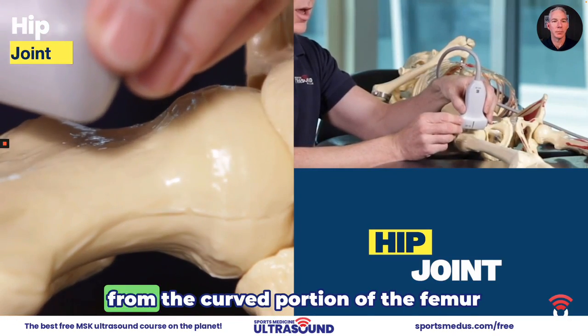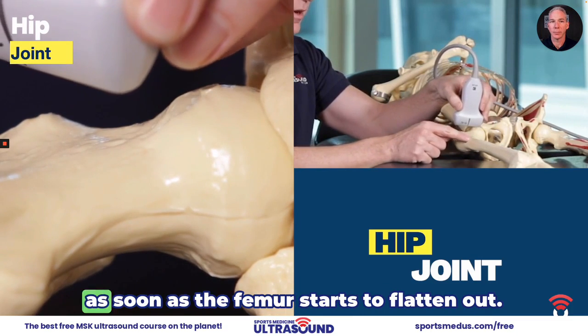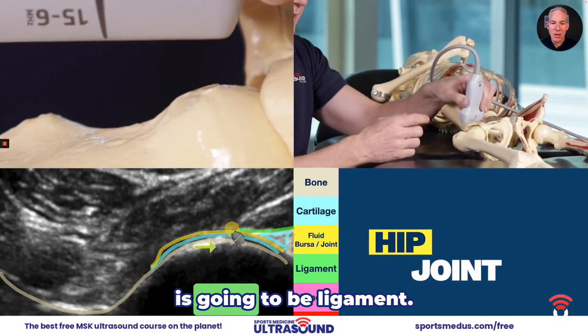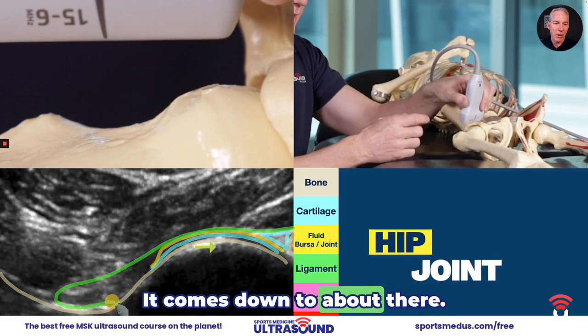We're going to slide the probe away from the curved portion of the femur. As soon as the femur starts to flatten out — ligament. What connects bone to bone is going to be ligament. It comes down to about there.